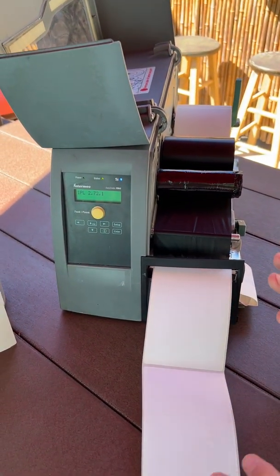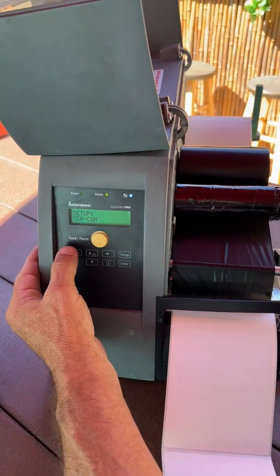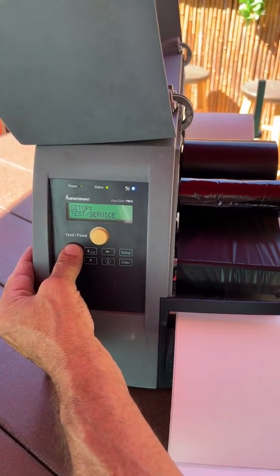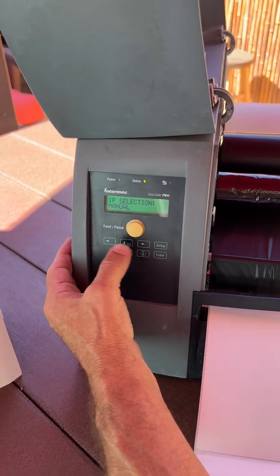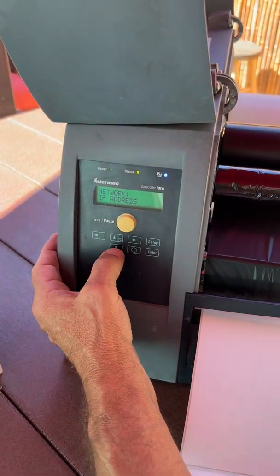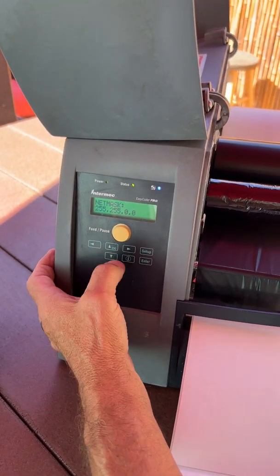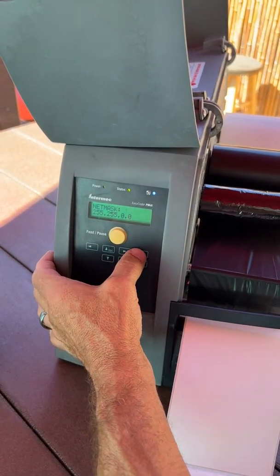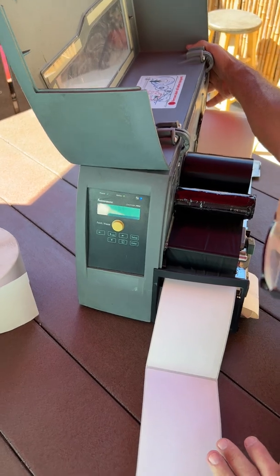The memory has been cleared. What it does not clear is the network itself. Go to Network, go down — my IP selection was Manual, and here's my IP address, net mask — everything is still there. Now, if you want a factory default, you turn your printer off.